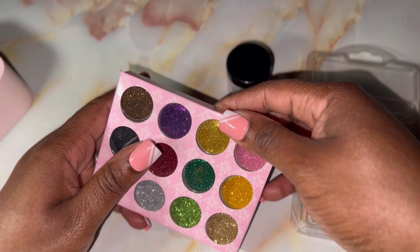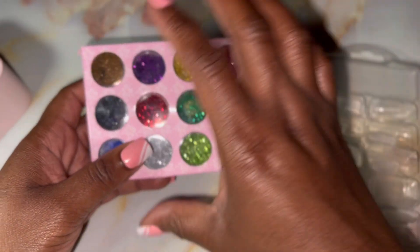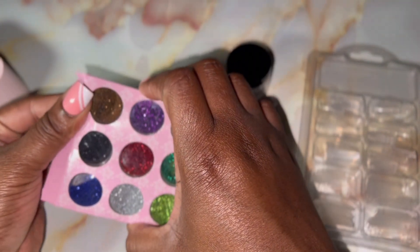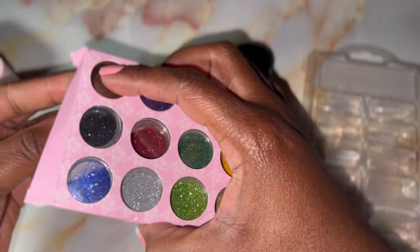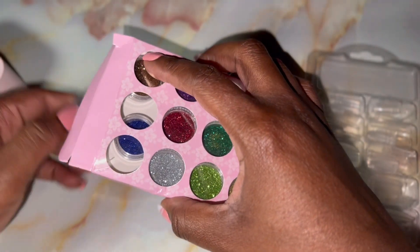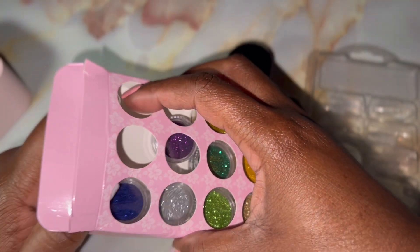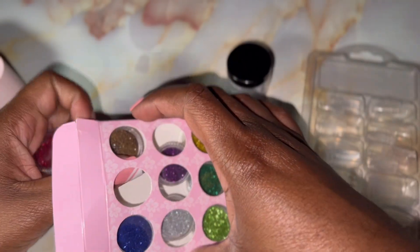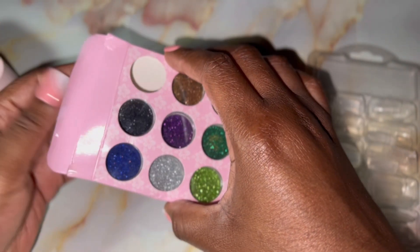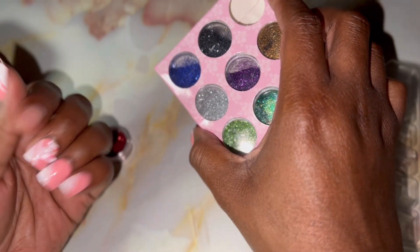I'm going to use red and black only because I haven't had a red and black set for Valentine's Day. I took my press-on nail off — and if you guys think these are not press-ons, let me show you something. I have to show y'all how much of a press-on this is. I just... boom, just like that — boom, see? Took it off.